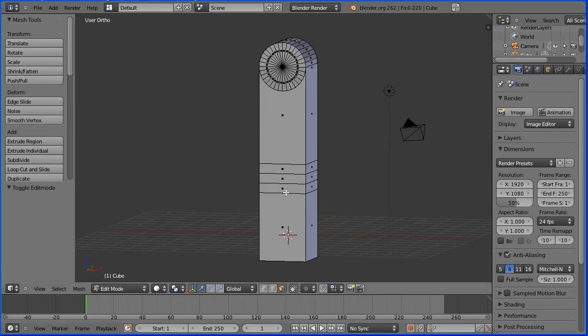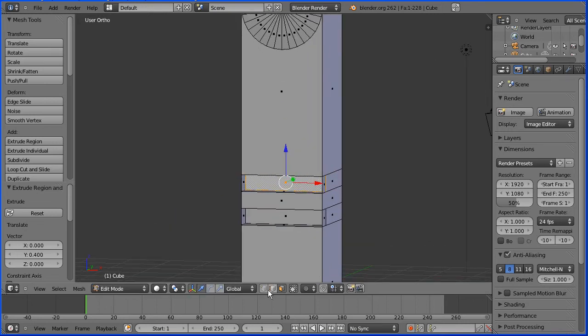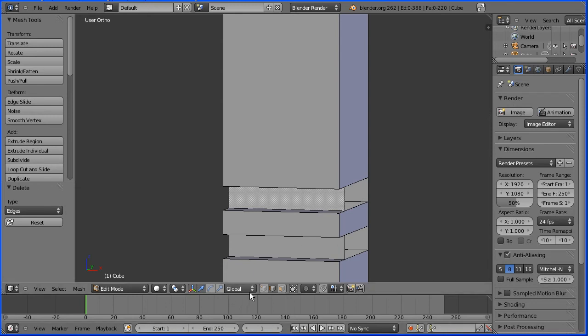I'm going to go into face select mode, select a front face, press E to extrude, and enter a numeric value of minus 0.4 and enter. Select another front face, E to extrude, minus 0.4 and enter. Zooming in with the mouse wheel, I'll go into edge select mode, select a front edge, hold down shift and select the four front edges, then press delete on the keyboard and delete edges.